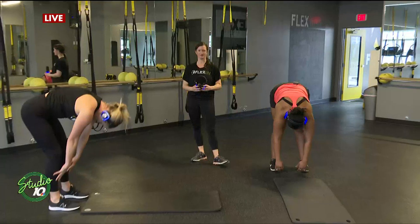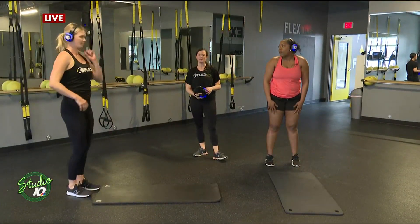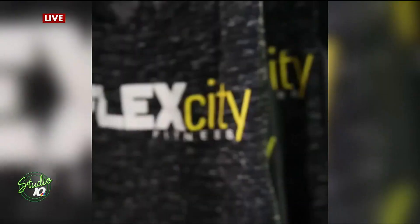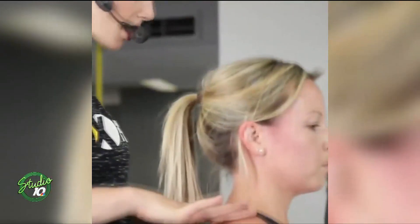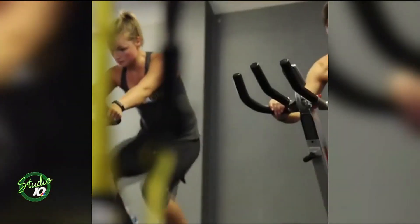Jenny, if I want to sign up for classes, can you tell us how I would go about doing that? Our website is flexcityfitness.com — on the website it will show you how to sign up for a class and create a profile. You can also find us on Instagram or Facebook, which is just Flex City Fitness, and mention the show and you can try a free class. You can mention Studio 10 and get a free class.